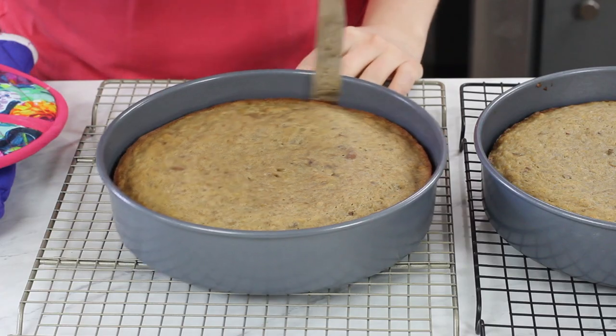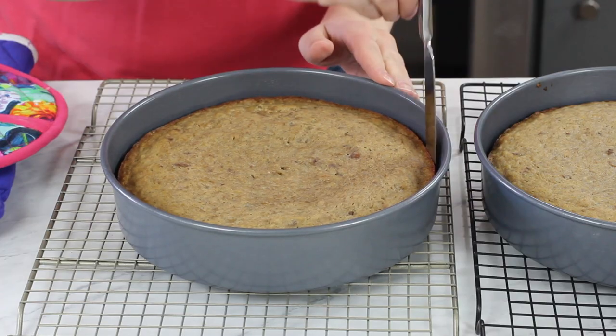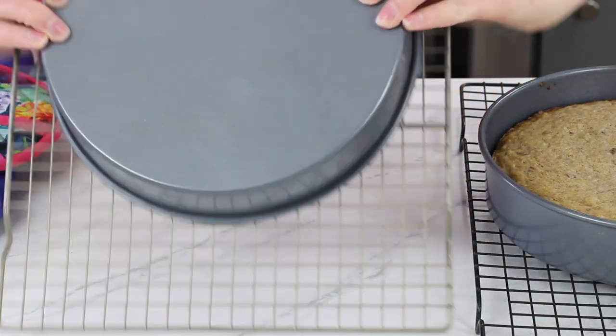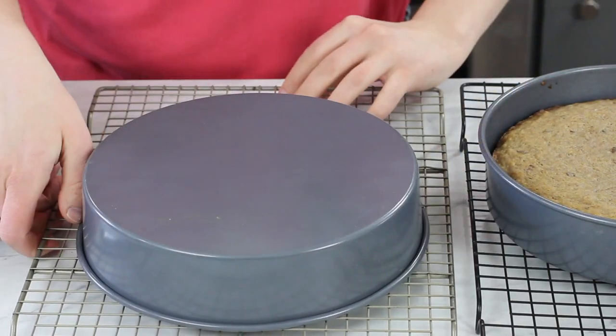We're going to let our hummingbird cakes cool for about 10 minutes. Then take a knife and run it around the outside of the cake just to separate it from the pan in case it's stuck. Then we'll invert this onto our cooling rack and let it cool completely before we frost it.